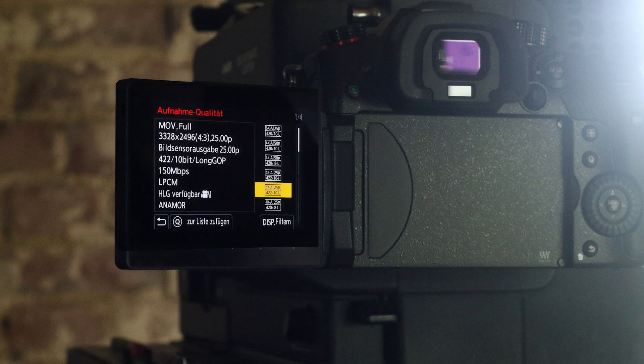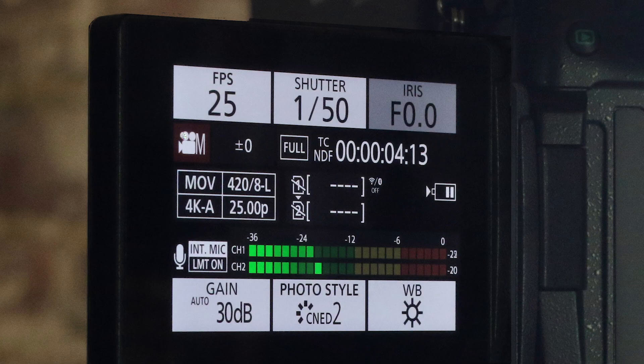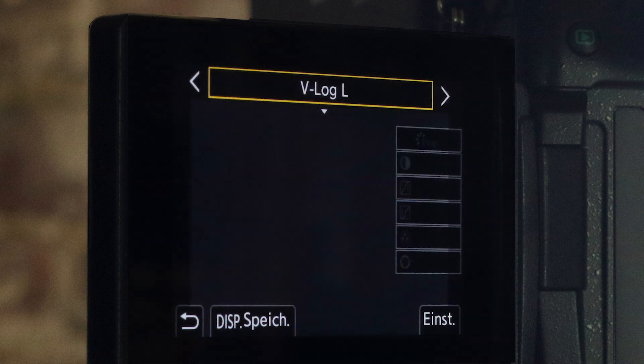In addition to MP4, the GH5 Mark II also offers high-quality QuickTime movie in various resolutions and frame rates, with 4:2:2 or 4:2:0 in a maximum of 10 bits. The maximum video format has increased to 4992 by 3744 pixels. The video function has taken a step forward, because a V-Log is already pre-installed on the Mark II.